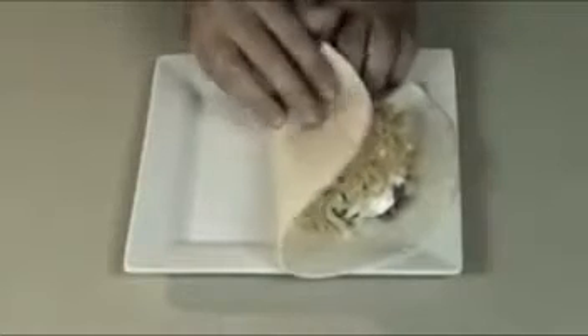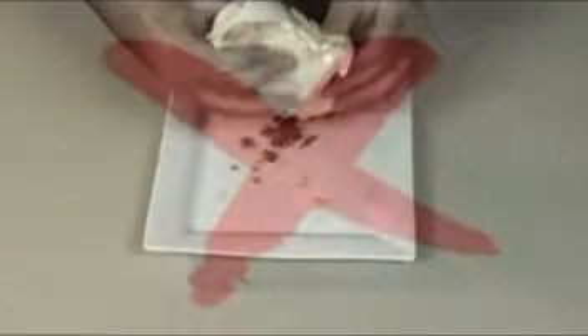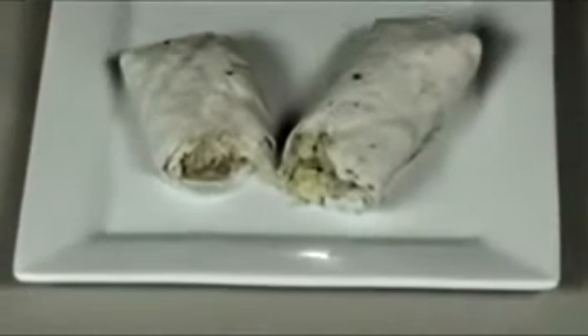Love burritos but hate the mess? You fill, fold, and roll but could never get that perfect hold. And store-bought burritos are just not the same.